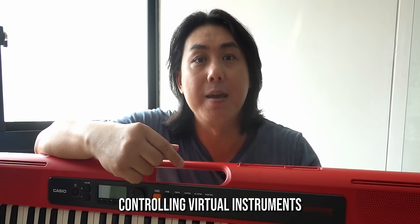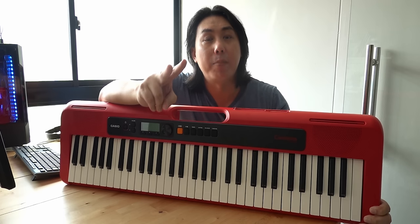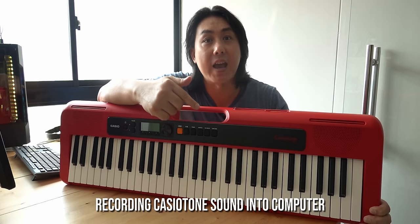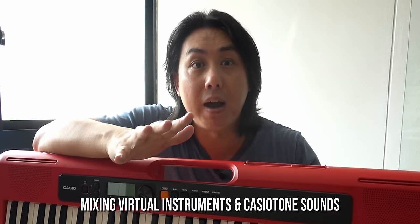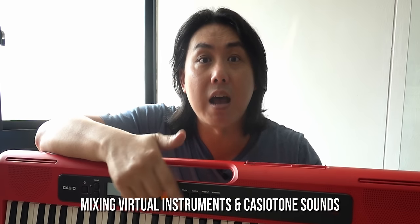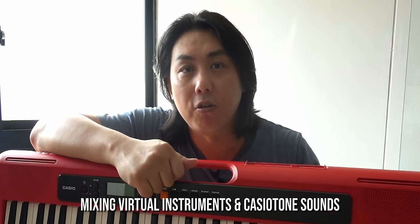There will be three parts to this video. Part one, I will show you how to use this as a MIDI controller to control virtual instruments in your computer. Part two, I will show you how to record the internal sounds, styles and rhythms in the Casio Tone into your computer. And in part three, I will teach you how to combine both the virtual instruments in your computer as well as the sounds inside the Casio Tone for your music song recording.